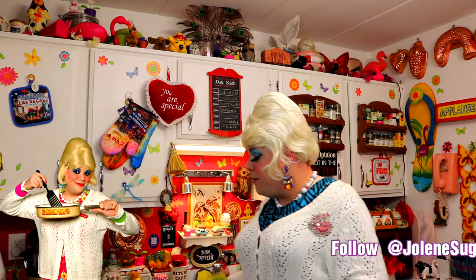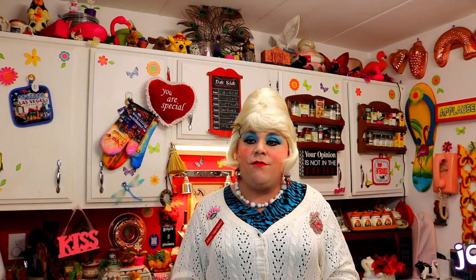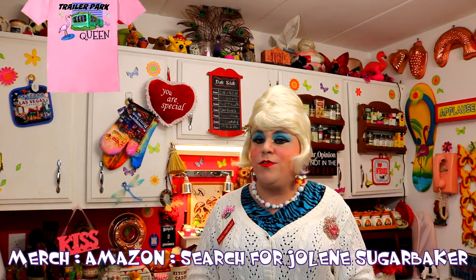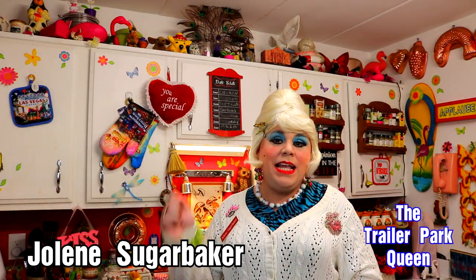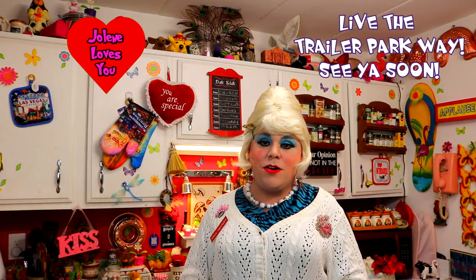If you make this, send me pictures at joleneSugarbaker@gmail.com. Don't forget to add me on Facebook, follow me on my website jolenesTrailerPark.com, and find my merch on Amazon — just search for Jolene Sugarbaker. I'll be back soon with more recipes, so hit that big old subscribe button and hit that notification bell. I'll be back soon to teach you how to live the trailer park way. I love you all and I'll see you soon — bye bye!